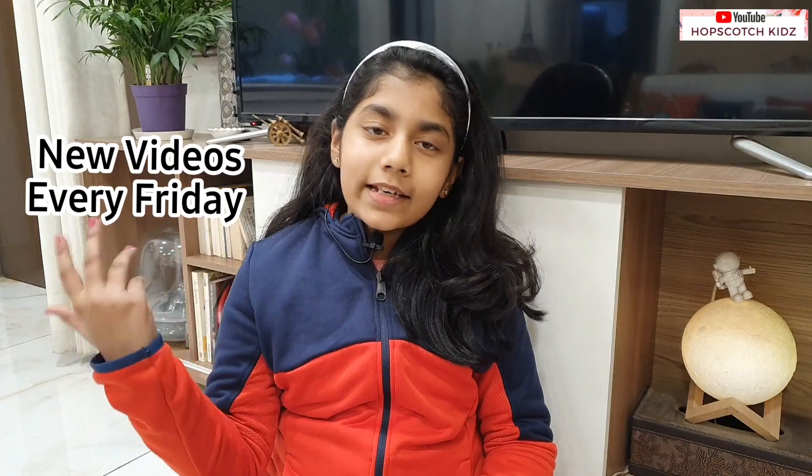Hi friends, welcome back to my channel Hopscotch Kids and I am Pankhudi. In my study table tour, I promised you many DIYs. So here I am in front of you with my DIY pinboard video. So without further ado, let's get going.